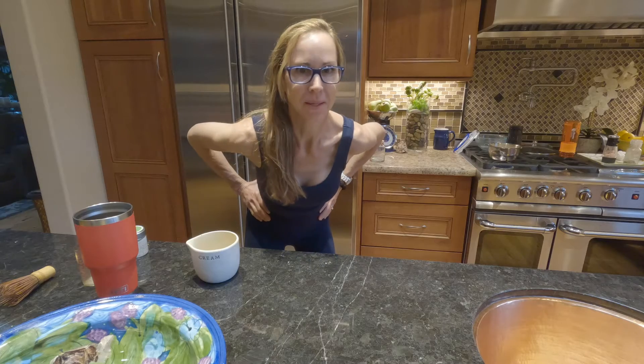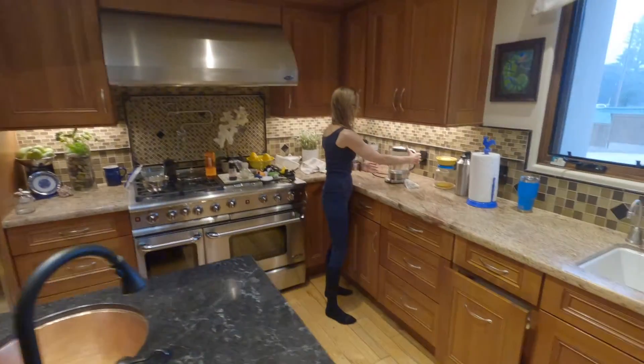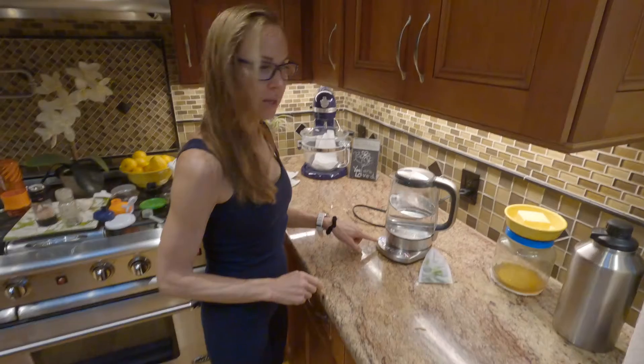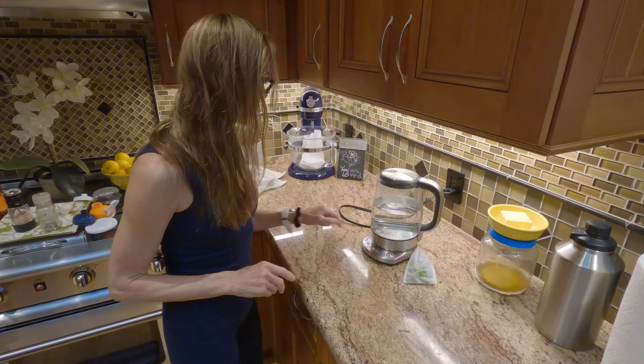Good morning, love bug. We're making tea. First, the water. It's 175 degrees for green tea — between 170 and 180, so 175.